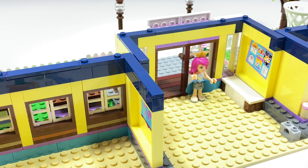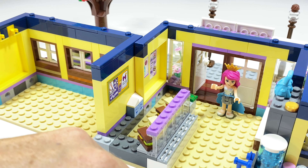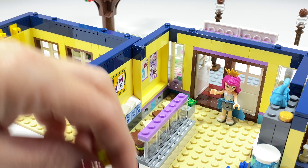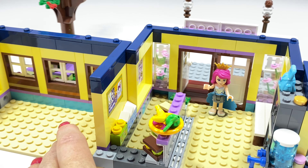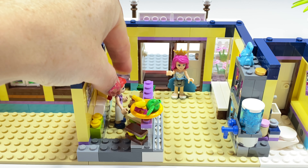Now we have the refrigerated display cabinet with lots of tasty sandwiches. We'll pop the cash register here on the side and some milks here on the back shelf. And we have some orange juices — full of vitamin C. Also we have the most important fruit bowl: banana, apple and some cherries. This is Tina the canteen lady. She will help you with all of your lunch needs.